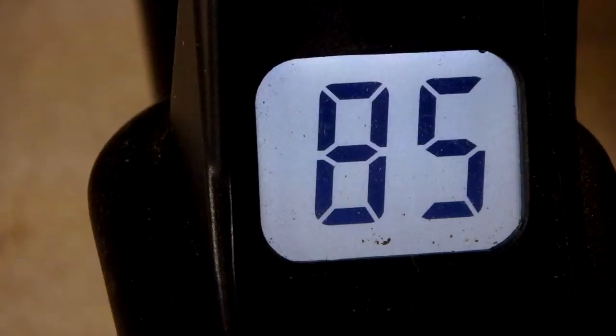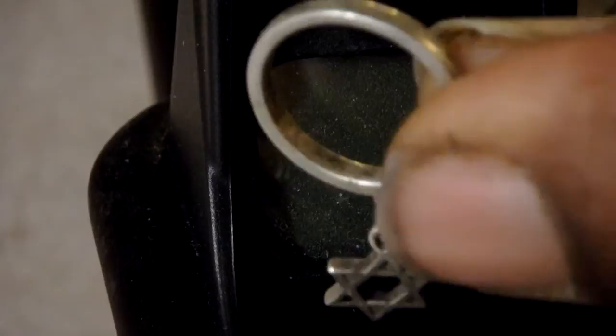The earring reads high 70s to 80s. Next is a small child's or tiny lady's ring with a little jewel - also marked sterling - reading 85. Then my little Star of David ring, also very tiny. That one reads 85 to 86.